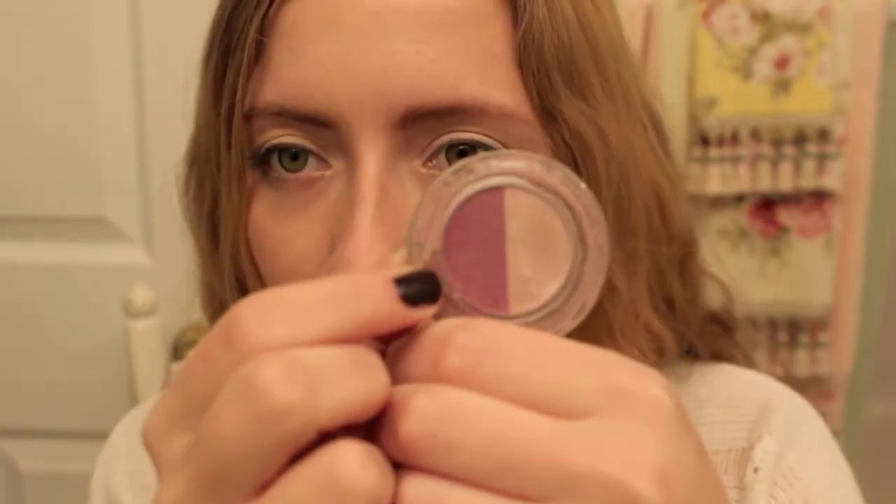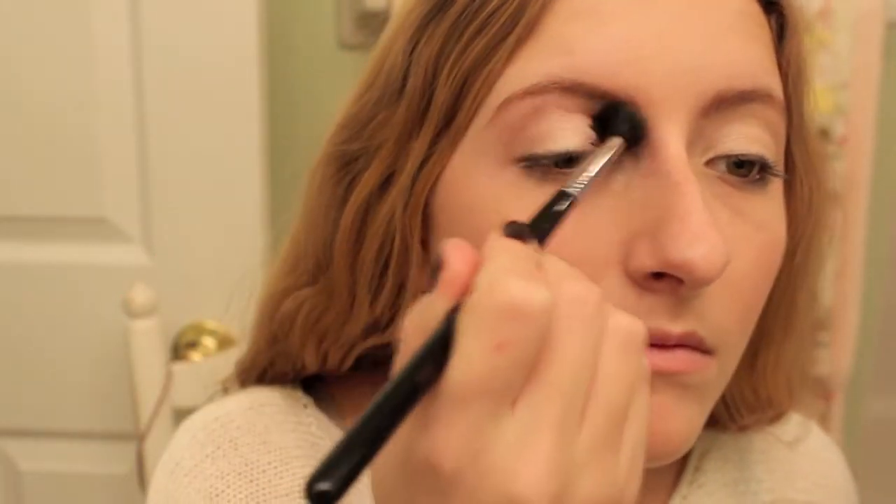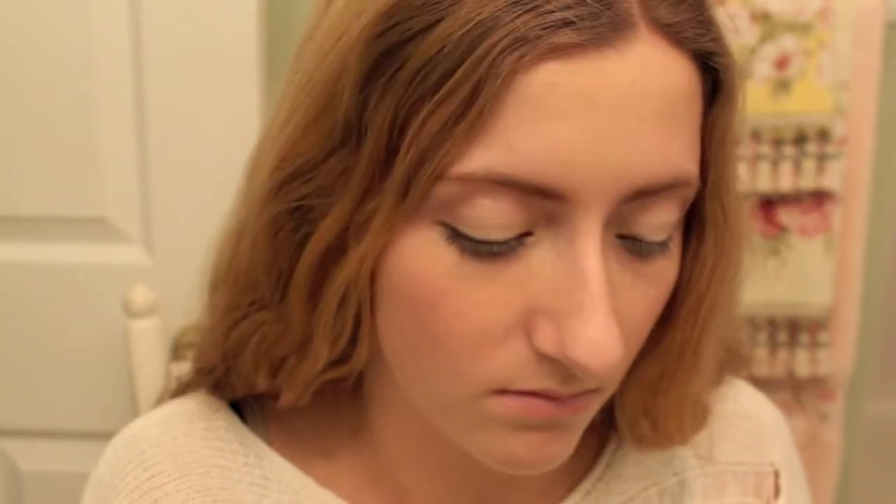Next I'm taking a purple eyeshadow with gold shimmer in it and I'm just running this through my crease. The one I'm using is from Victoria's Secret — I actually don't know the name of it — but it's just a purple eyeshadow with gold shimmer, so any eyeshadow would work.